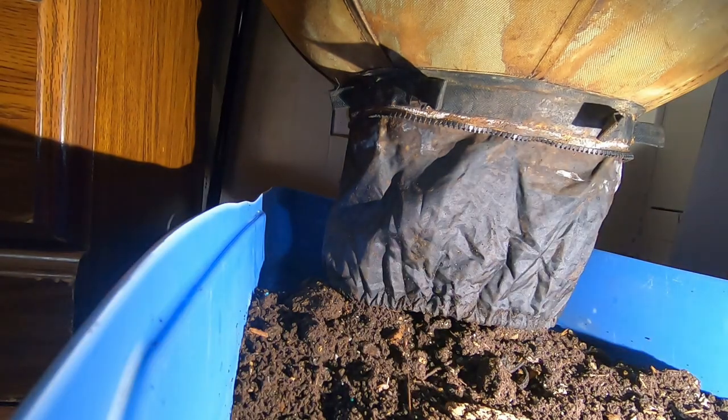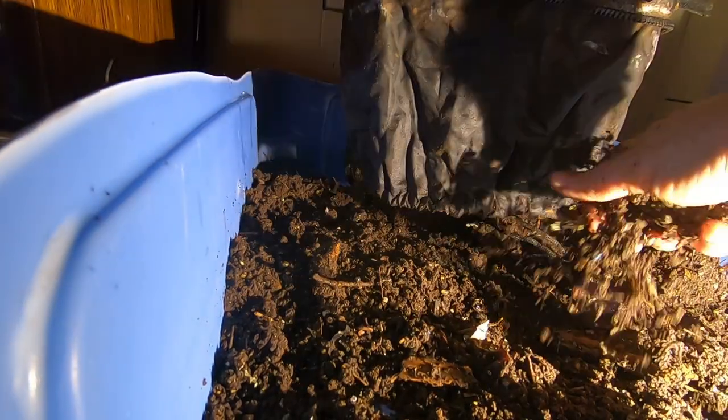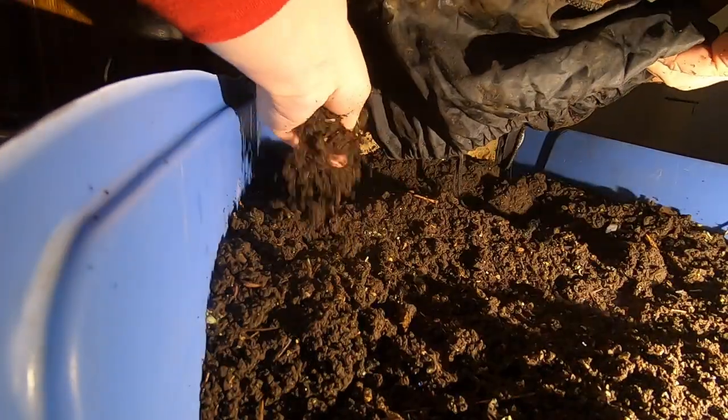Everything's coming out a good consistency. The castings are nice and flaky, but of course certain things like wood are not going to be complete — they take years and I'm not upset about that. I sift anyway, so it's not a problem.